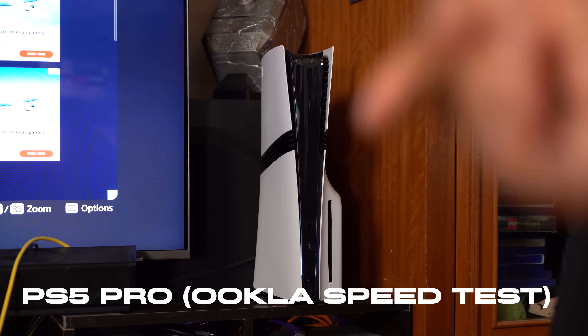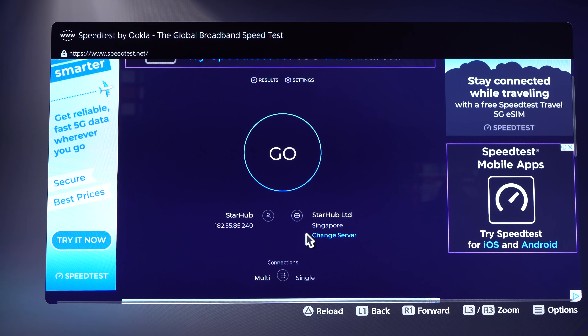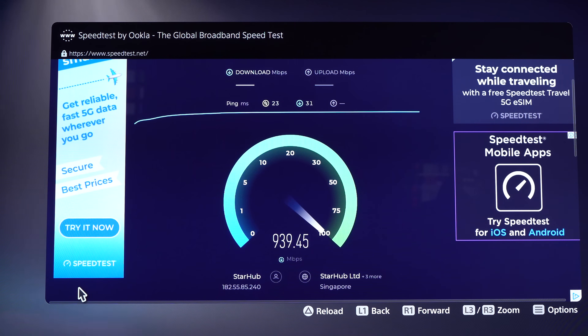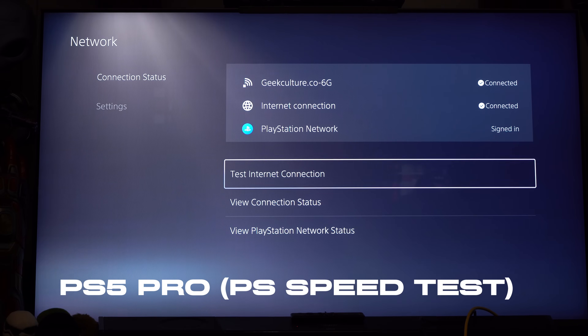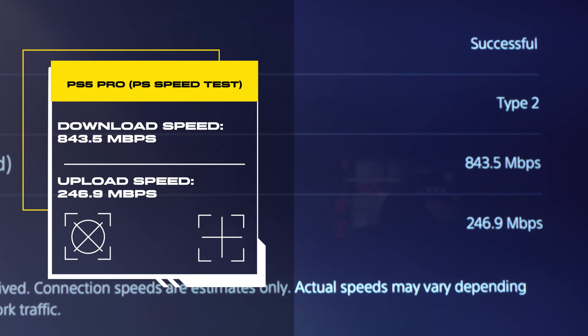The PS5 Pro is set up and we're on the StarHub server. Download speeds come in at 943.68 megabits per second and upload at 798.77 megabits per second. PlayStation also has their own network tester — running that shows the connection speed is down by 100+ megabits per second for download and about 500+ megabits per second for upload compared to the speed test app, likely because it's connecting to PlayStation's own servers.